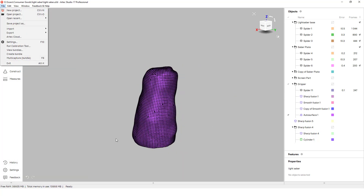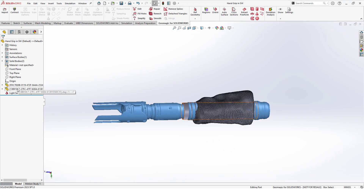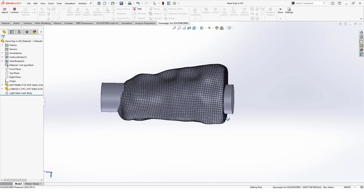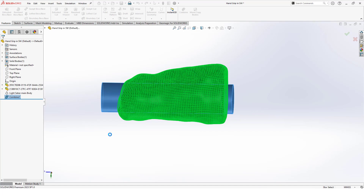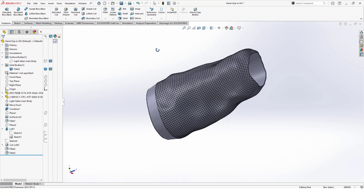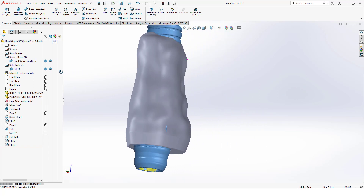With our solid bodies created — both the auto-surface and the handle cylinder — we can export them from Artec Studio. Moving into SOLIDWORKS, our custom grip, handle location, and a mesh of the saber are all imported into a part file. We can modify the imported bodies further using parametric tools to adjust the handle's diameter that is cut from the grip, add a flat surface on the bottom to print from, and even elongate it more if needed. Because we smoothed the mesh well before auto-surfacing, our solid body of the grip is easily able to be modified and less likely to have errors when making changes.